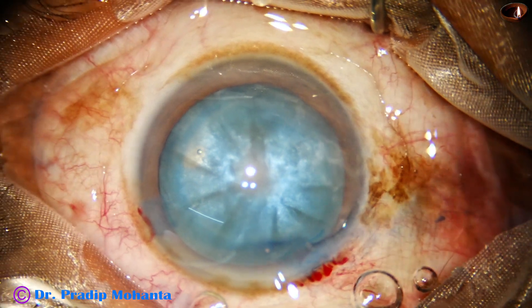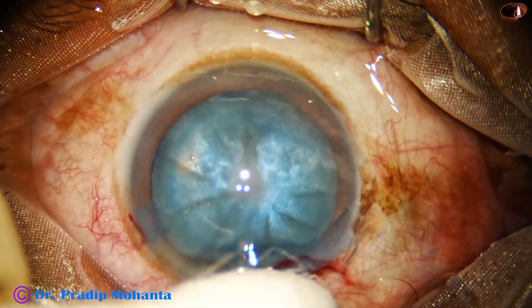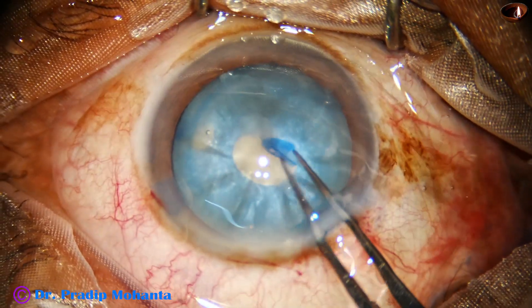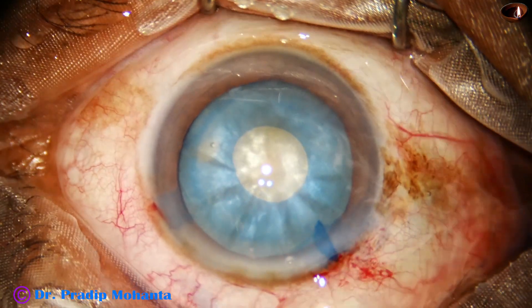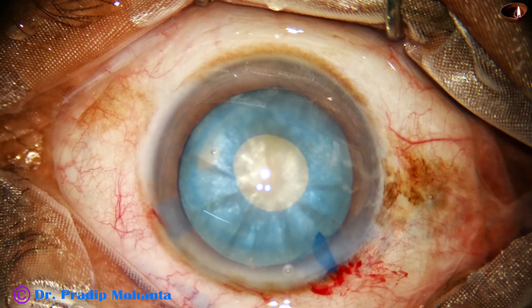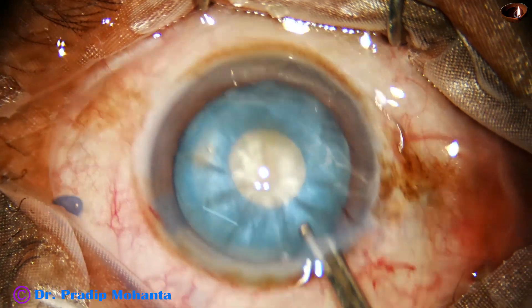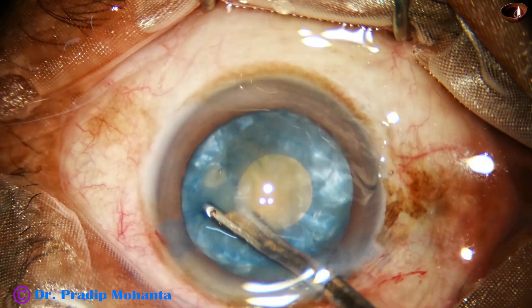The anterior chamber is now filled up with 2% hydroxypropylmethylcellulose. A utrata forceps is taken and with the tip of the utrata forceps, the center of the anterior capsule is punctured. The 23G Simcoe cannula is taken again and some loose cortical matter is aspirated to decrease the intralenticular pressure.